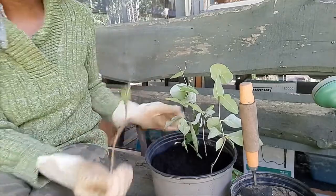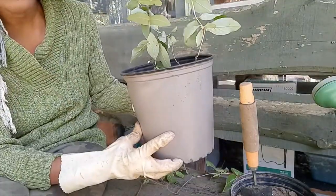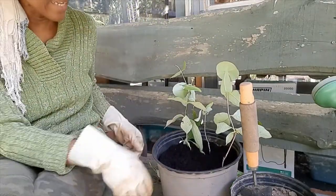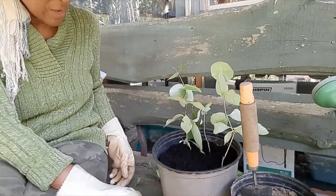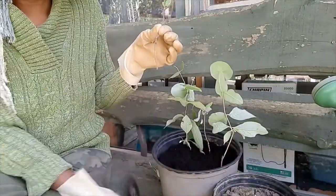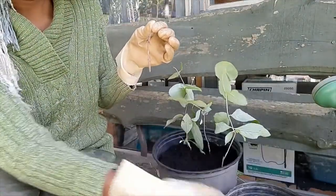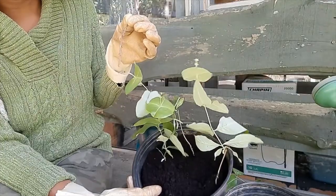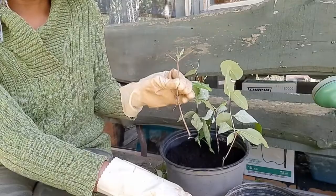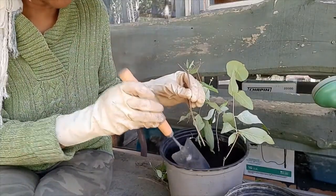Make sure you get a deep enough pot so you can stick your branch down nicely into the soil. Now I'm going to show you the difference with this soil — look at this. This is what it started growing in, and this new mix is so much different. So I'm going to switch the one that has started growing over to the better soil.